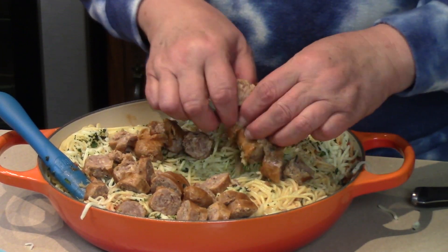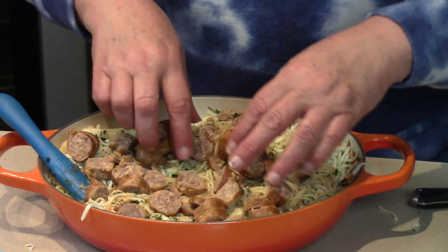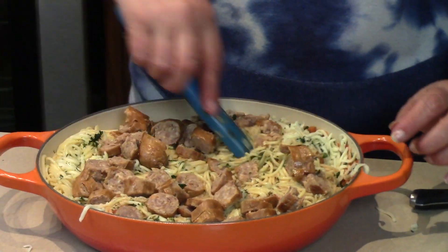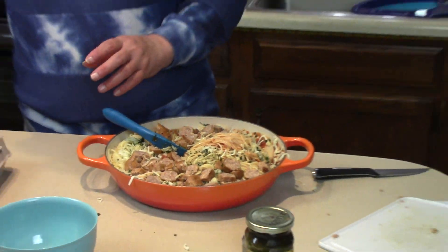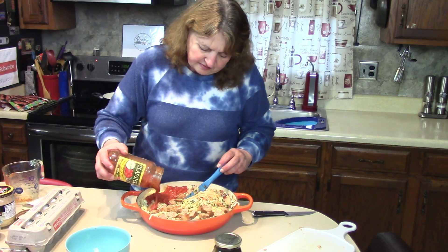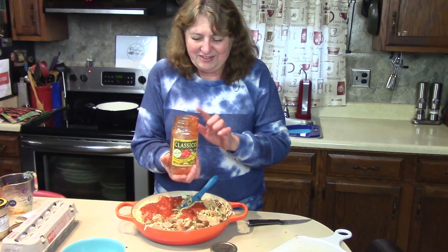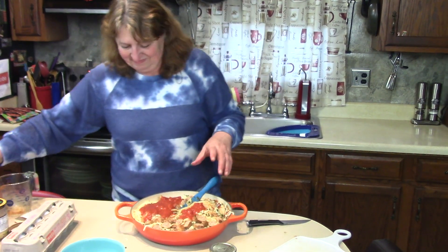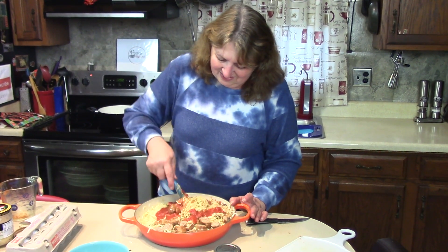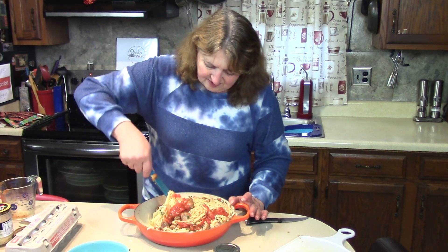It looks like we need to add the rest of that sauce — it's not completely covered the way we'd like. The eggs will make it a little more thin, but there are some spots that didn't even get covered, so we're going to use the full 24-ounce jar.